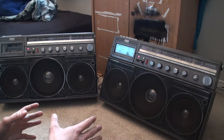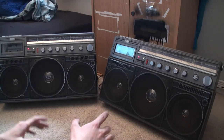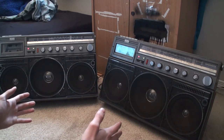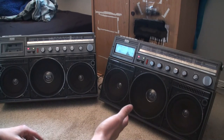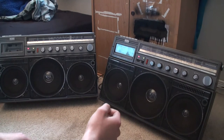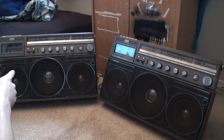I was sitting here and I noticed that this box has an incredible amount of bass compared to this one. As you've probably seen the title, the brand and model of these two stereos is a Magnavox D8443. I purchased both on eBay — this one for about $200 and this one for about $150.